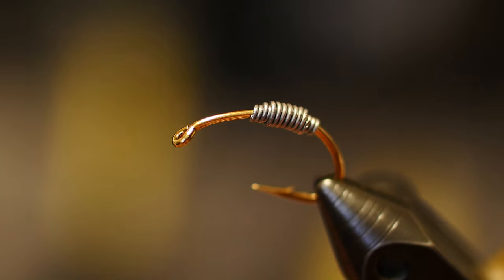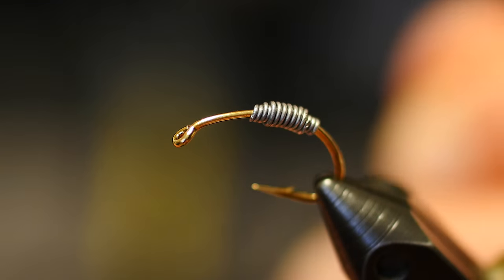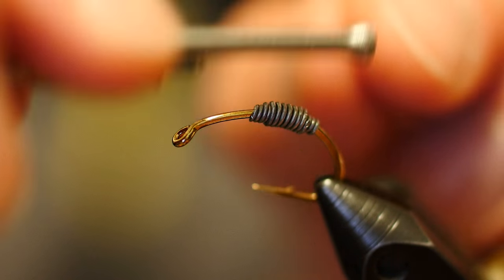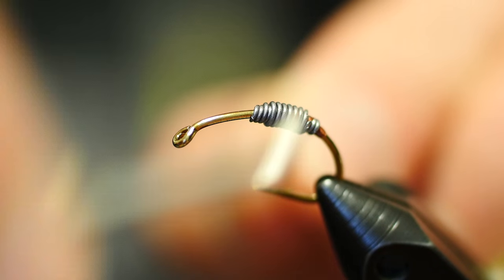I'm going to go ahead and show you the mid-range weight. This is a size 6 Dairiki 135 scud hook. I'm going to start with some 140 UTC rusty brown thread. It doesn't have to be rusty brown — it can be normal brown, camel, whatever color you want.